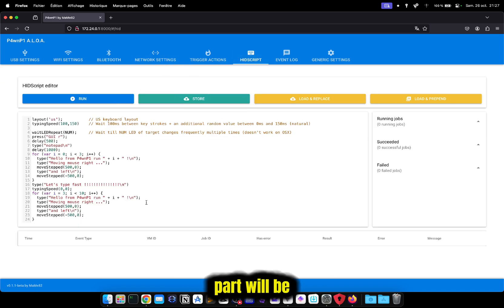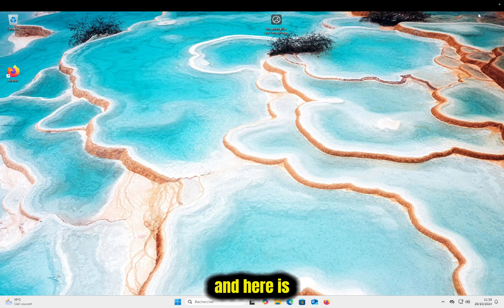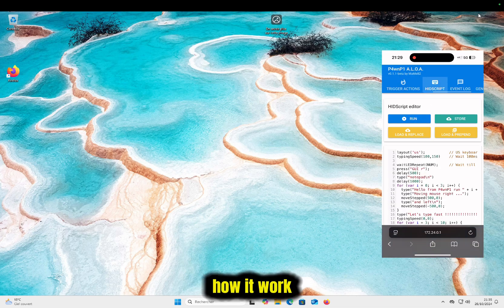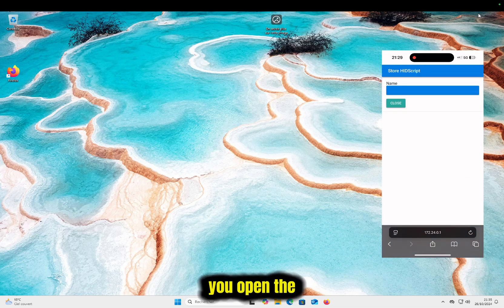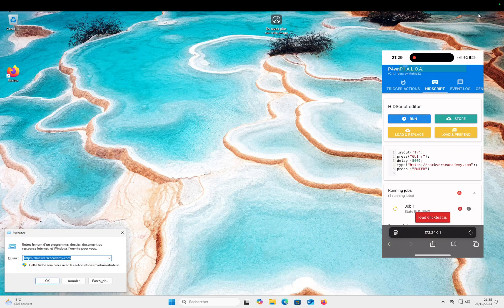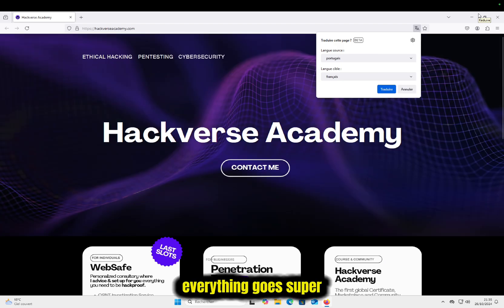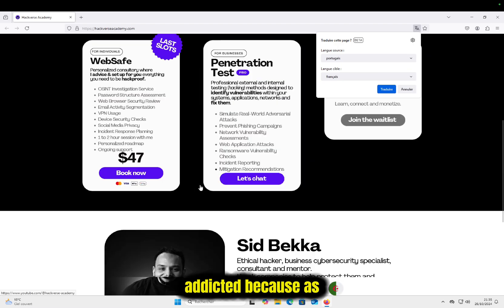The most important part is the payload section. You can save payloads, load from pre-built ones, or write your own. When you're done writing, you can save them to use later — very good UI. Here is an example of how it works: you plug the Raspberry Pi, open the panel, select the payload you want to run, click run, and everything goes super smoothly and undetected.